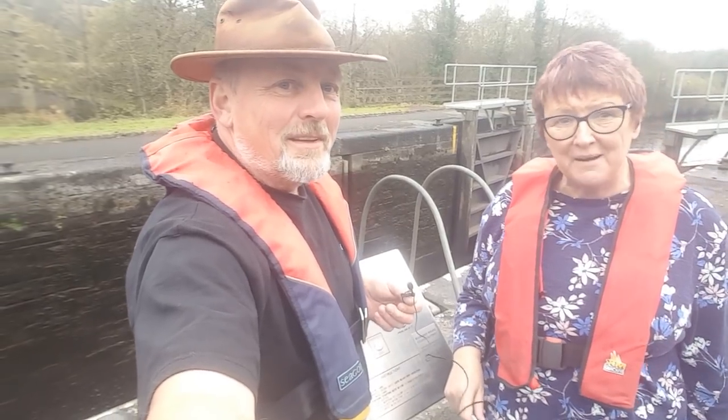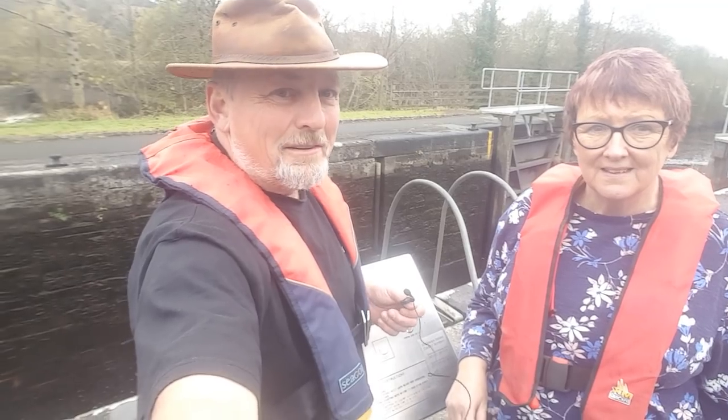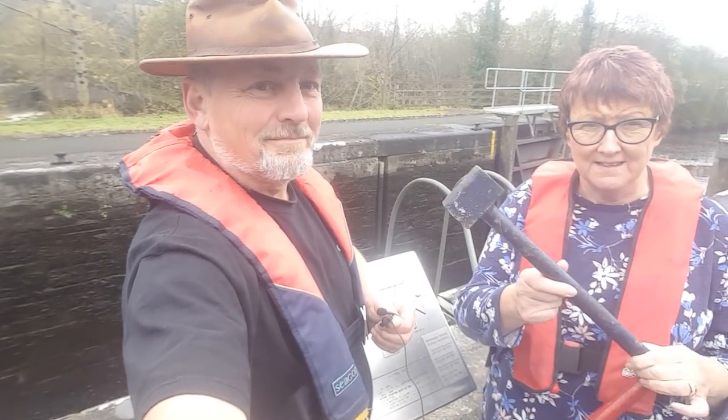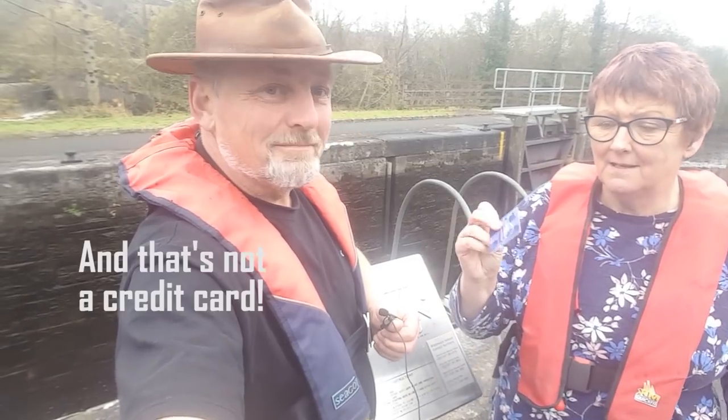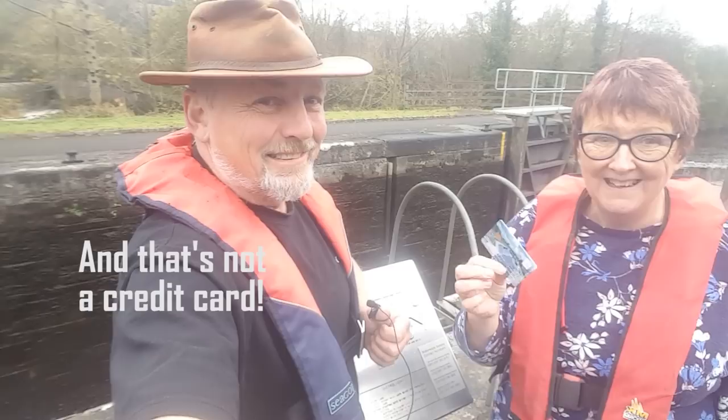Hi guys, I'm Harry and I'm Marian. This is the Drift with Boat Blog and in this episode we're doing all about the Shannon Erne waterway locks and other locks in Europe. So I won't be needing this in this episode, I'd be needing this. That looks a whole lot easier to use. And it is. Stick around.